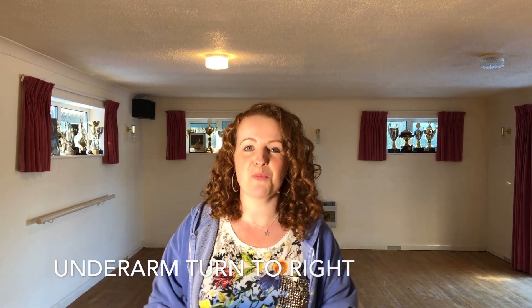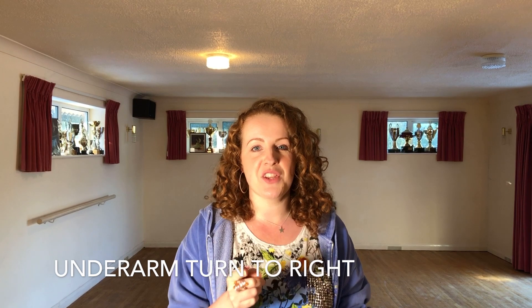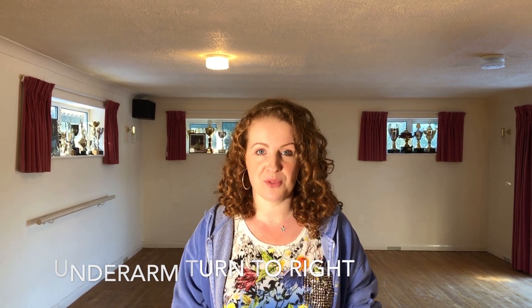Hi everyone, welcome back to Ballroom with Anne. In today's video we're going to be teaching you the underarm turn to the right in the cha cha cha. This is a great step for spicing up your basic, but if you need to review your basic I'll put a link to that video in the description below.